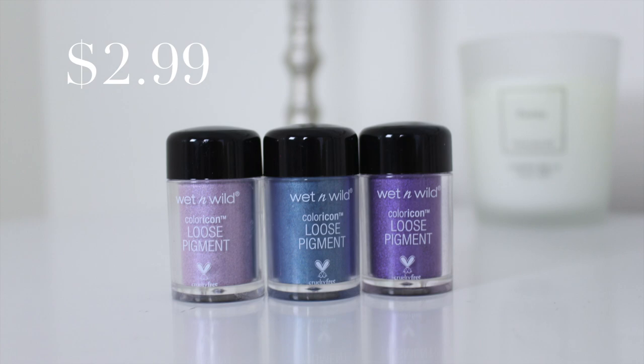Next up are eyes. I'm using the Wet n Wild all-natural palette in nude awakening. Starting with the lightest color to set the concealer on my eyes, using my crease brush. Then on that same brush a medium transition shade through the crease. Next a deeper maroon shade, focused narrowly in the crease — not taking it too far toward the brow bone — applied to the inner and outer corner, leaving the middle of the lid blank, connected through the crease. Then blending out the edges with the blending brush.